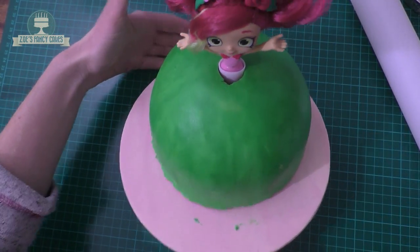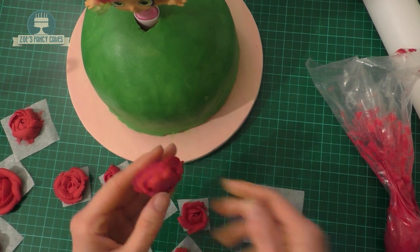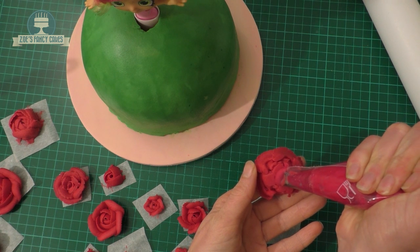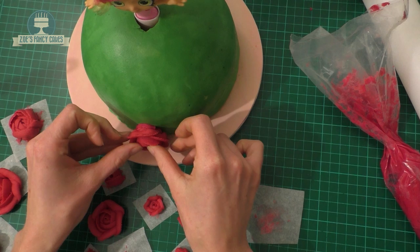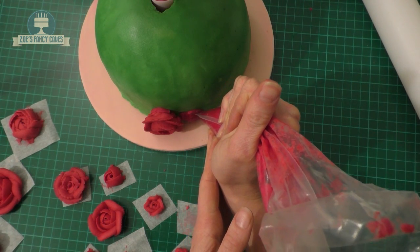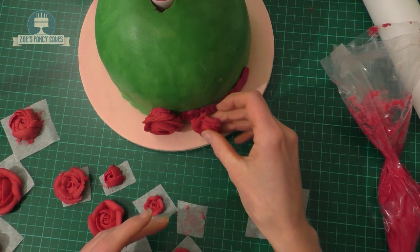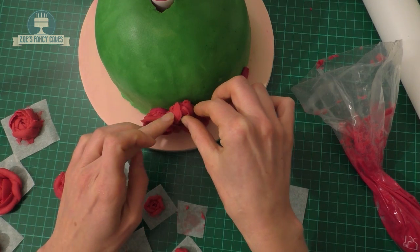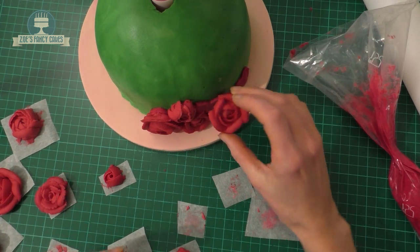I've now taken my roses out of the fridge so they're quite firm and cold - try not to keep them in your hands too long otherwise they'll start to warm up and melt a little bit. You should be able to just peel them off the greaseproof paper and then we're going to stick them all around the bottom of the skirt, using a little bit of leftover pink buttercream. Just push them on gently and make sure they feel like they're sticking - you don't want them sliding down. Try and put them on so you've got a mix of small and large ones next to each other.